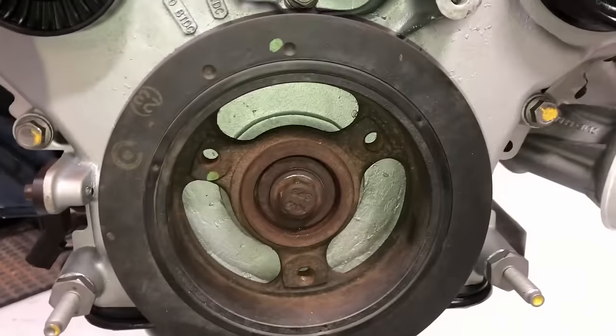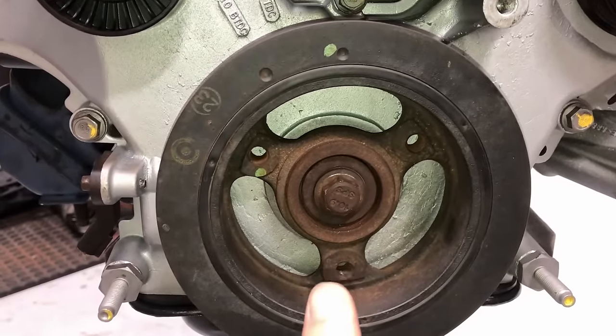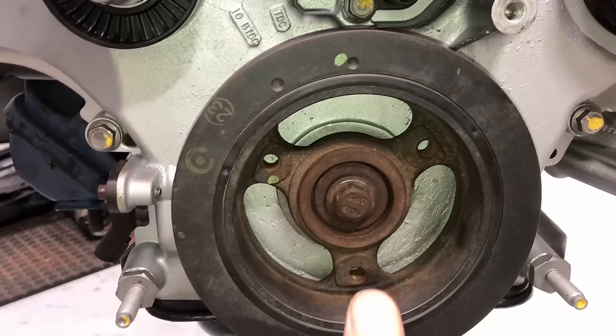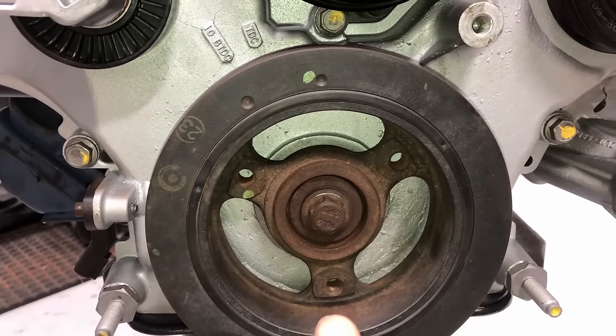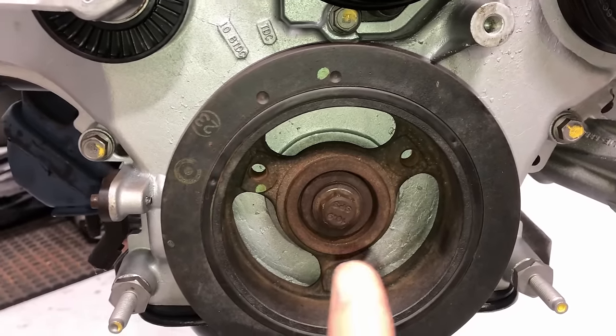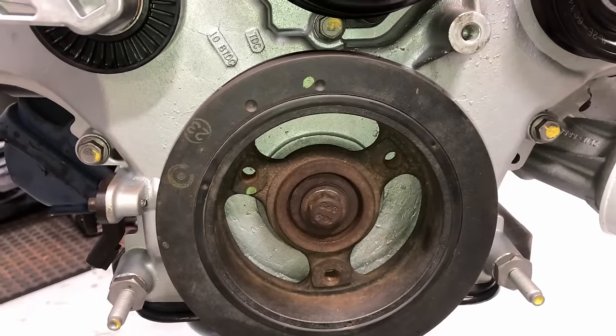The crankshaft dampener is a different story. Tighten it all the way down with an impact until it fully seats, then back it off, torque it down to 37 foot-pounds, and then an additional 90 degrees — kind of a torque-to-yield procedure that holds it secure on there.